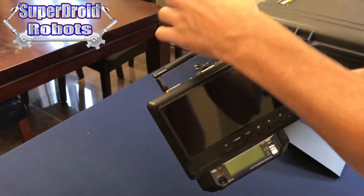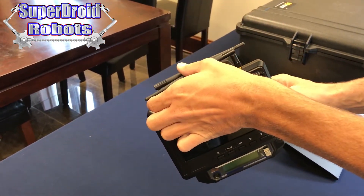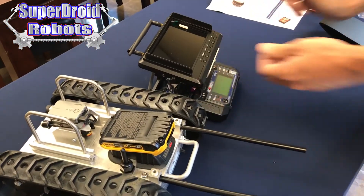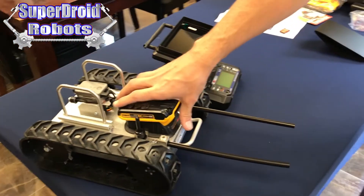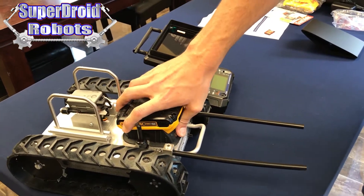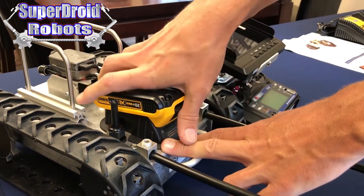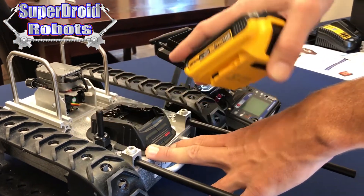Be sure to fold the antennas back into the down position so they don't get damaged, and remove the battery from your robot. This is done by pushing up on the latch on the back of the battery and pulling it to the rear.